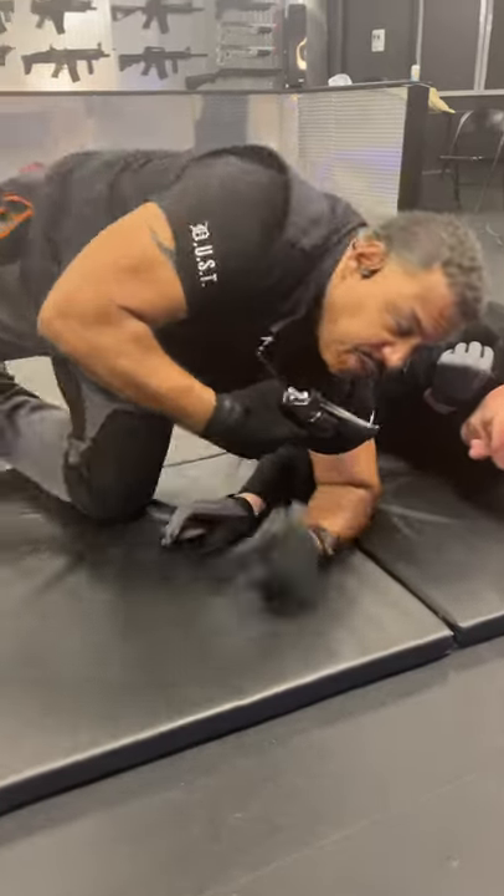From here, you can determine your next course of action based on your threat level. This is an intelligent option that will increase your survivability.